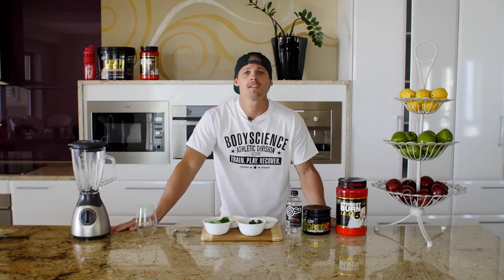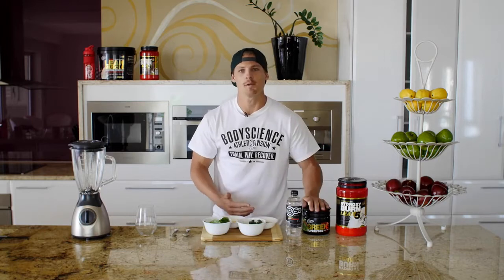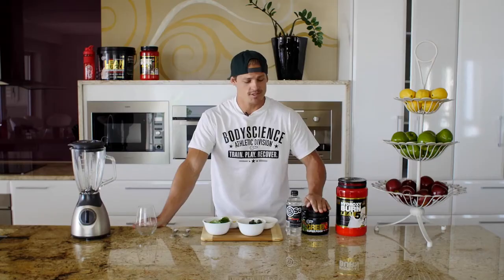Hey guys, it's Ryan from the Body Science Athlete Division and today we're going to be making the green smoothie, I'll call it the Green Machine. We're going to be using the Hydroxy Burn Lean 5, the green superfoods full of multivitamins.